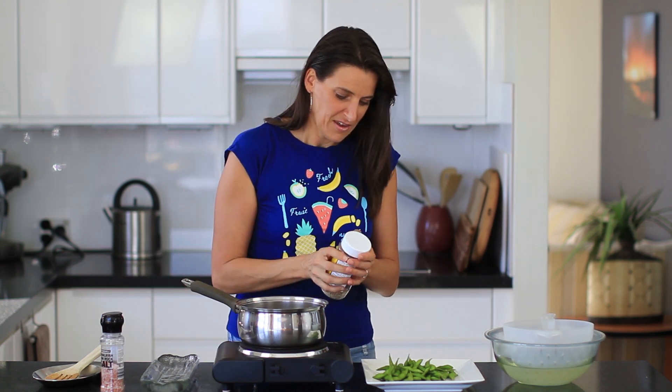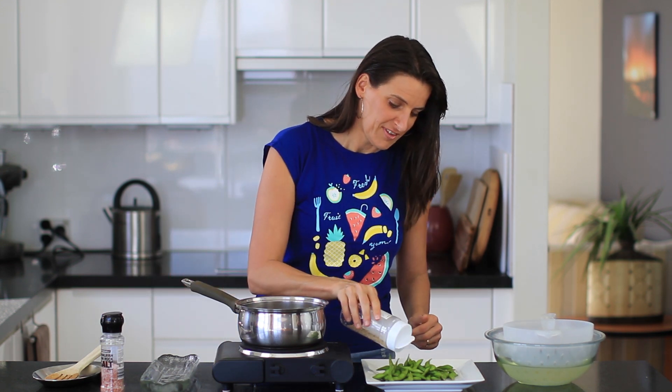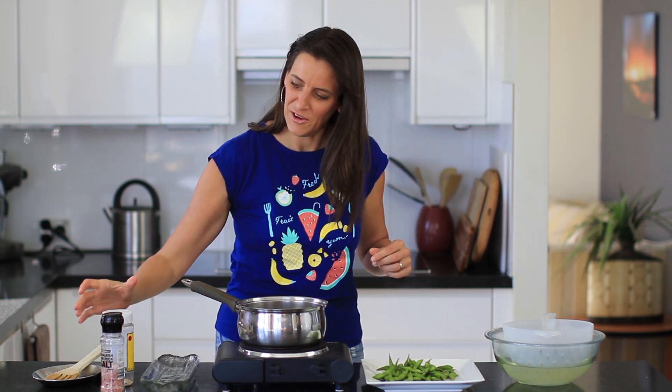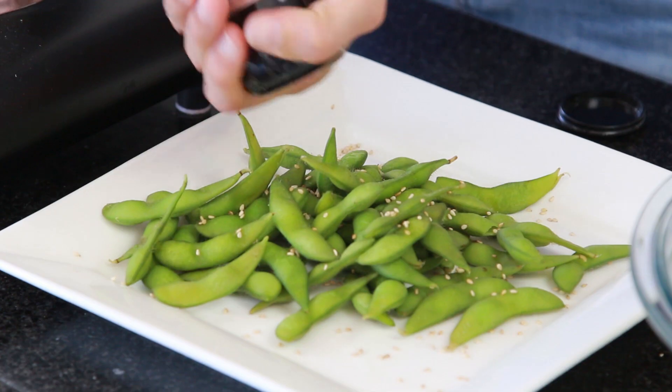Now that you've strained it off, just sprinkle it with some sesame seeds — you can use white or black, whichever you prefer. I'm also going to sprinkle this with a little bit of Himalayan pink rock salt.